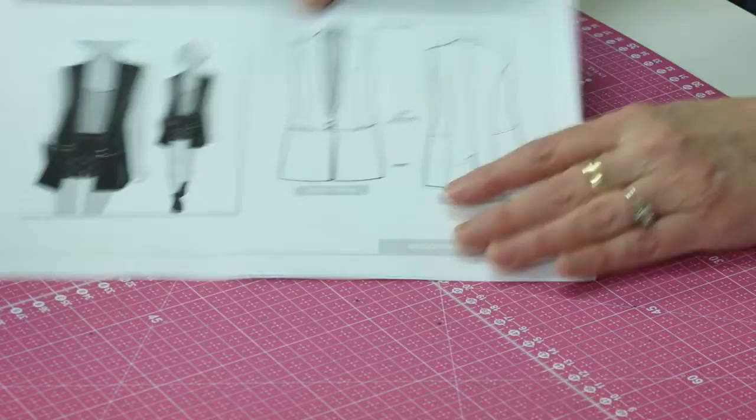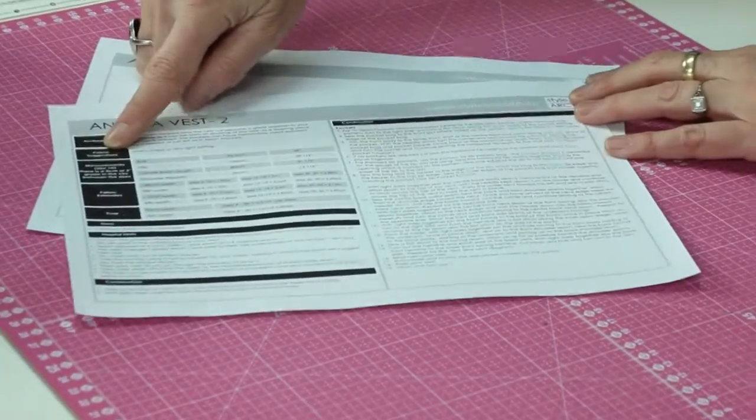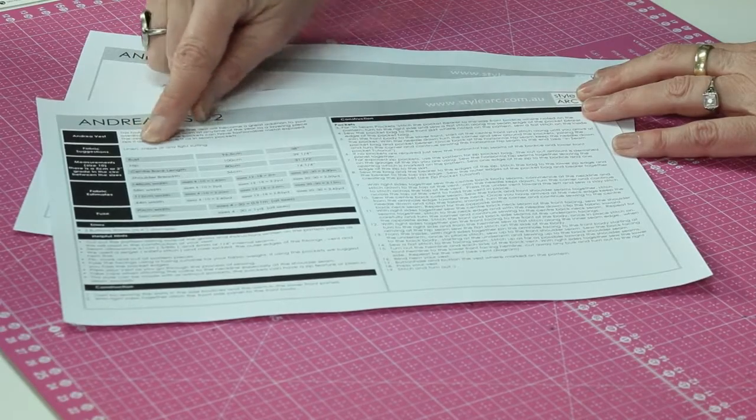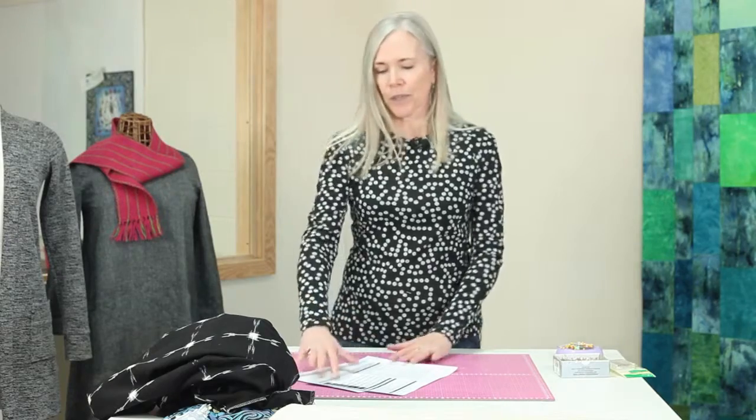So the finished garment will have more inches than your measurements to allow for ease. This is a simple vest pattern, and on the second page of this PDF pattern it has fabric suggestions: linen, crepe, or any light suiting. You don't want to go out and get something super heavy like a really thick wool — that would be a heavy-weight fabric — nor do you want something really lightweight like a lightweight silk. So it gives you some guidelines.